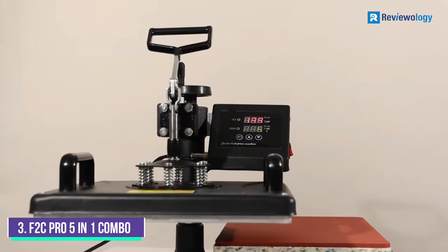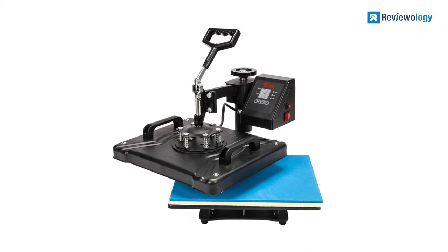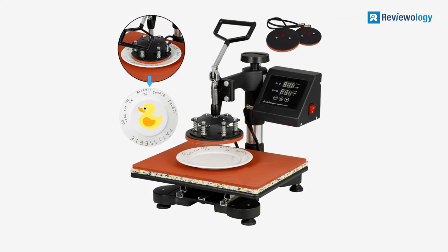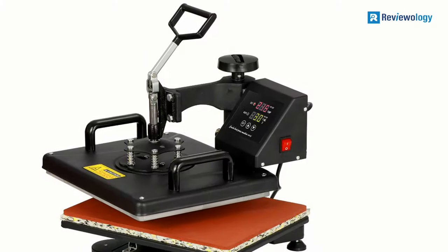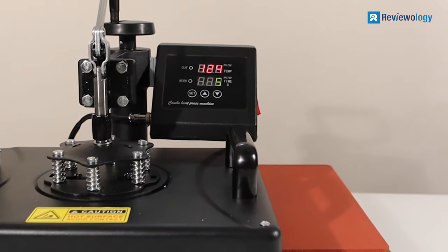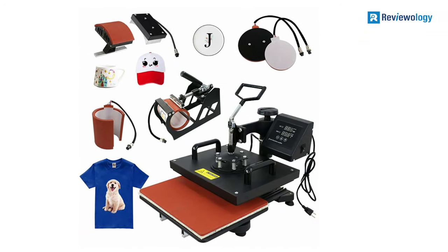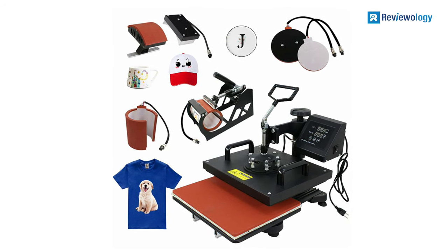Number 3: F2C Pro 5-in-1 Combo Heat Press Machine. This F2C Pro 5-in-1 Combo Heat Press Machine features a full-rotation swing-away design that makes work more comfortable and helps you save time while printing almost anything. The timer can run for a maximum of 999 seconds. The temperature can be displayed in Celsius or Fahrenheit on the LED digital display, and it ranges from 32°F to 430°F, providing multiple possibilities regarding what material to print on.